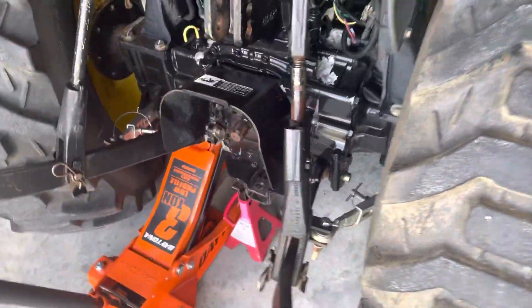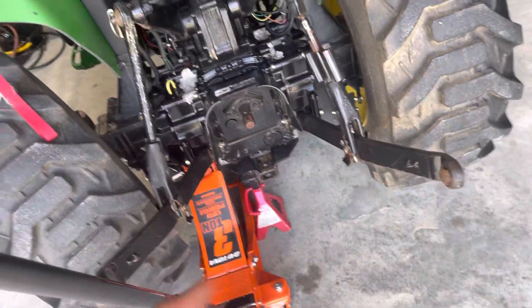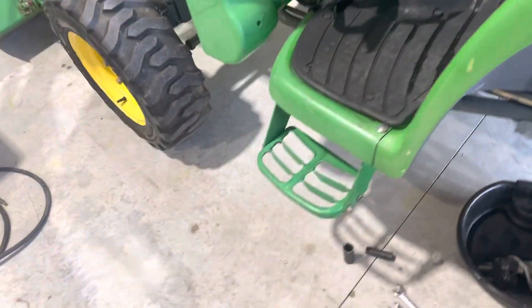No PTO work. You could feel pressure on the PTO but it wouldn't move — it was like something locking it out — and we diagnosed it down to the solenoid.